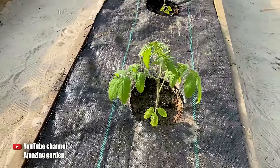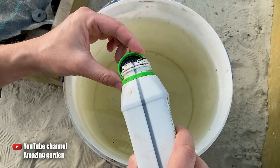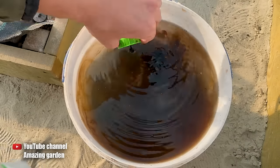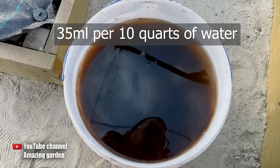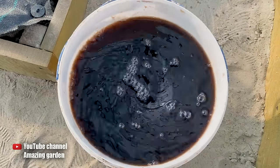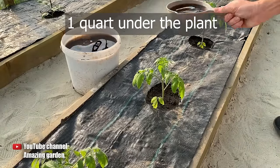The best phosphorus-potassium fertilizer is potassium humate. It looks like this — very dark and dense. The manufacturer always specifies the exact dosage on the packaging. For example, in my case, I add 35 milliliters of potassium humate. Blend it thoroughly, and you can proceed to apply the fertilizer to the tomatoes. I pour only one liter of this fertilizer beneath each bush. This will be sufficient.